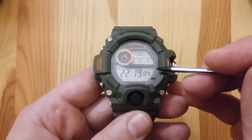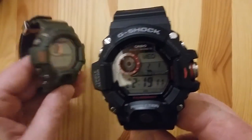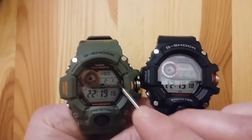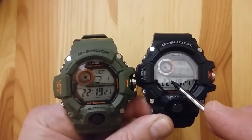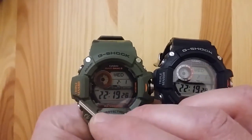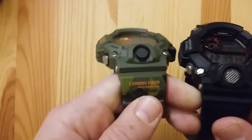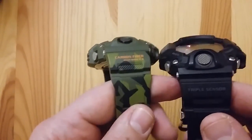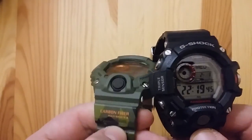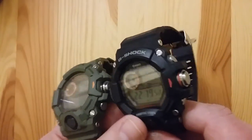Please take a look at the many small details which make this watch different from the standard version. Here we have a standard version, so when we compare these two watches we can see that a lot of details are different. The main thing is that the Rangeman's triple sensor words and the Multi-Band 6 are in a different color. This color also appears on the carbon fiber strap — it's a kind of juicy orange.